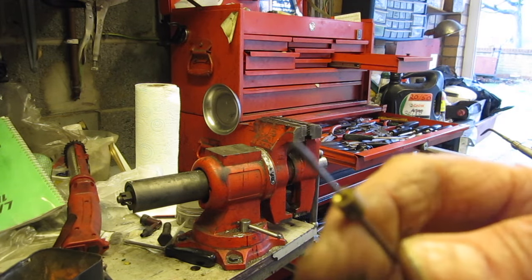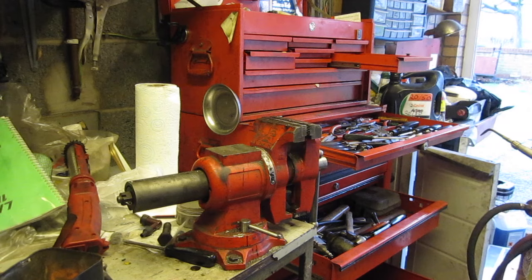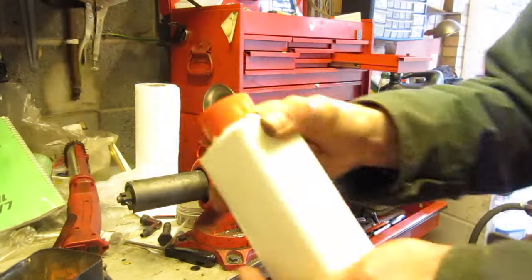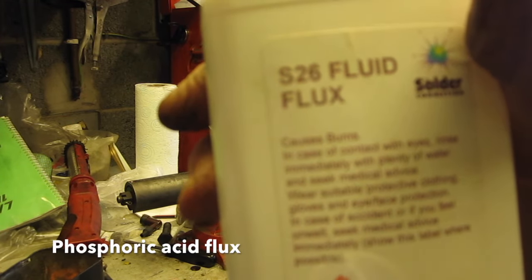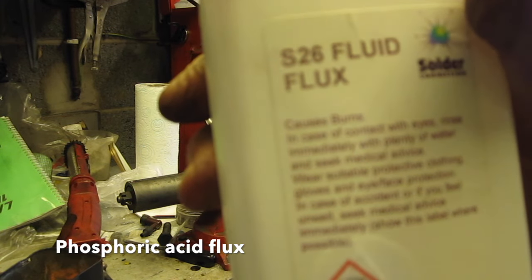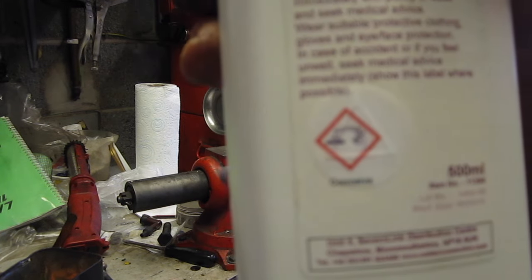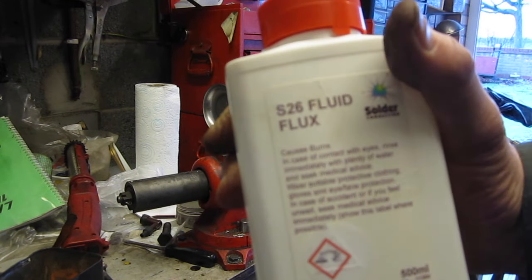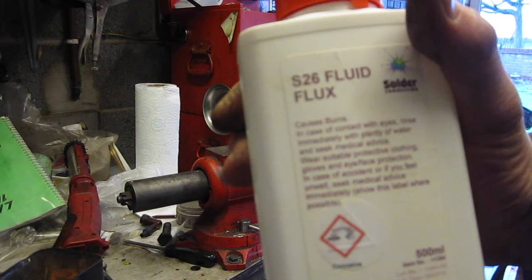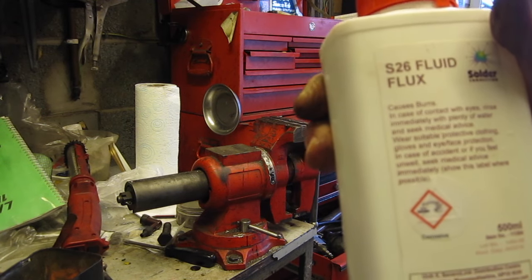The secret of soldering nipples onto stainless steel Bowden cable is that you've got to use the right flux. This is the flux I use here — S26 flux. It's quite a vicious flux; it can cause burns so you need to be careful with it. You can see the hazard warning label on there. It's quite expensive flux — I think this bottle costs about 30 quid. You need this sort of flux for soldering stainless steel.